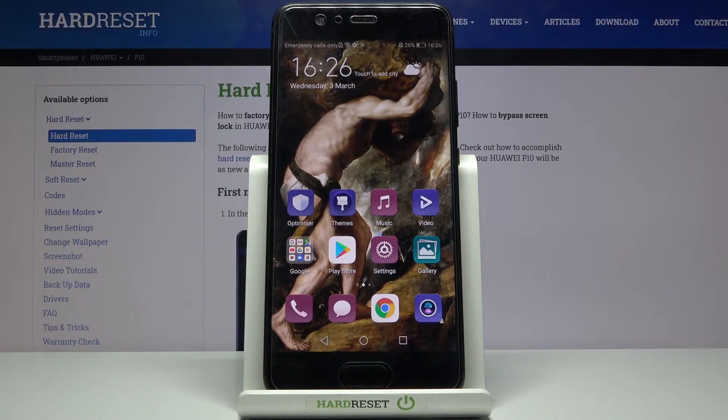Here I have the Huawei P10, and today I'm going to show you how to check your IMEI number and serial number on this device.